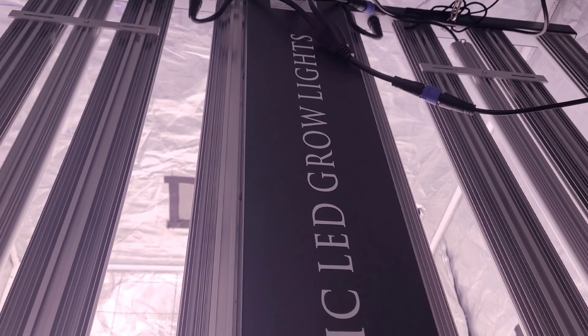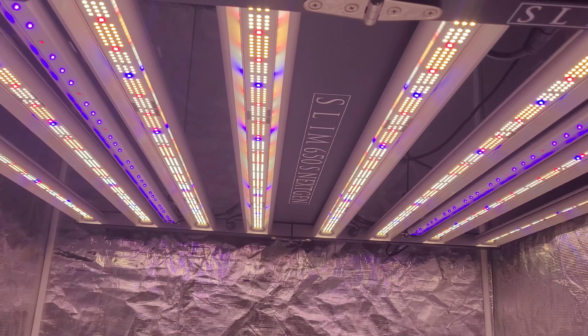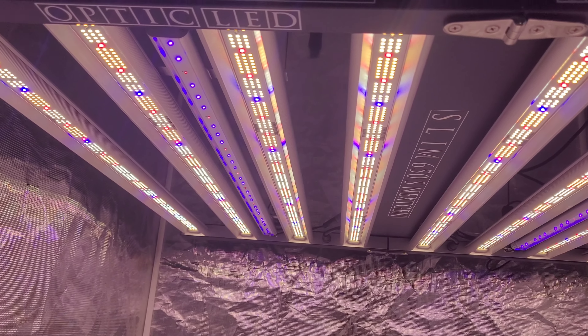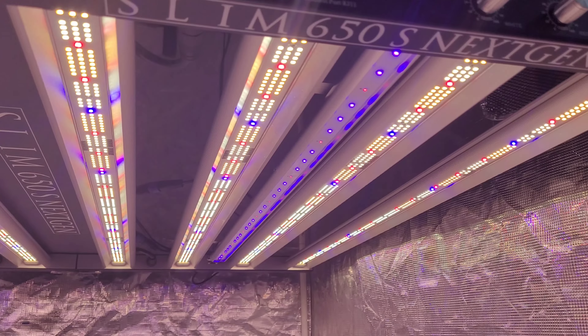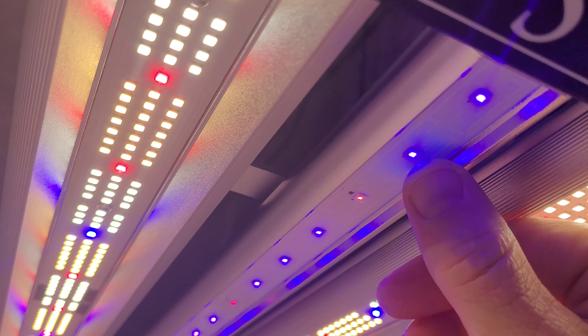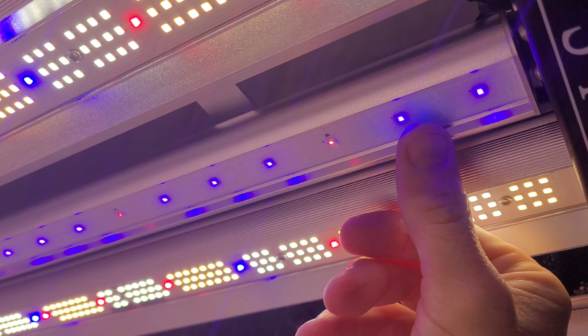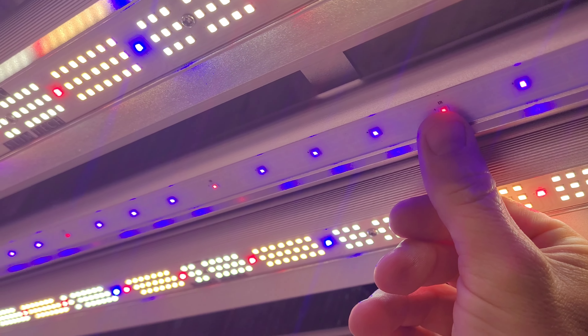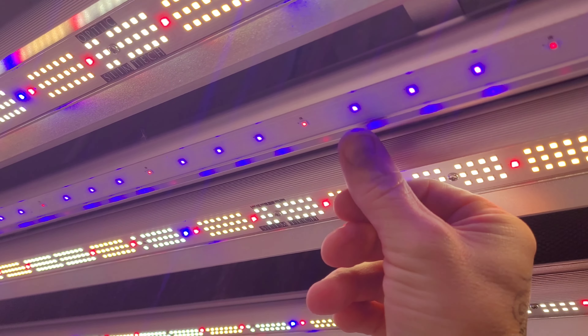The benefits of running a Slim 30 UV and infrared bar setup is you're going to increase your resin production astronomically — up to 50% more resin production. You're also going to have a higher THC percentage when you get your buds tested, so you're going to have a much more significantly potent end result.